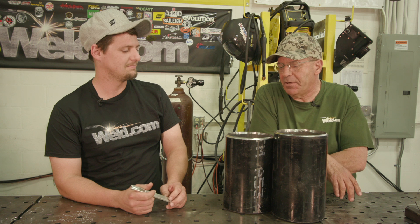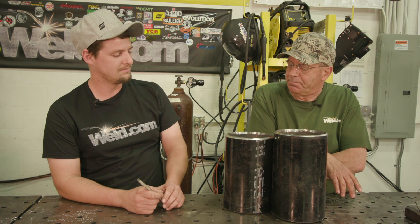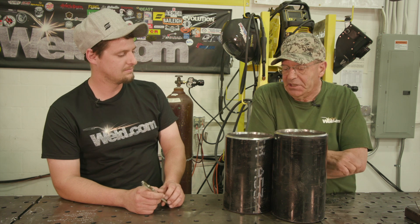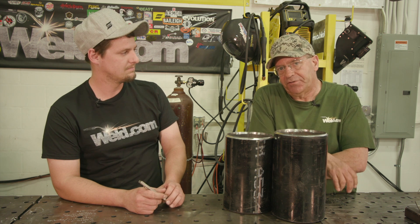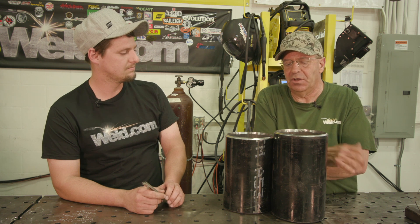Welcome back folks, hope you're having a marvelous Monday. Bob and Man Cub here. Today we're talking about getting into pipe welding — stick welding, stick welding roots, six inch schedule 40. In my personal experience I've seen about eight common mistakes that people need to take into consideration, some do's and some don'ts.